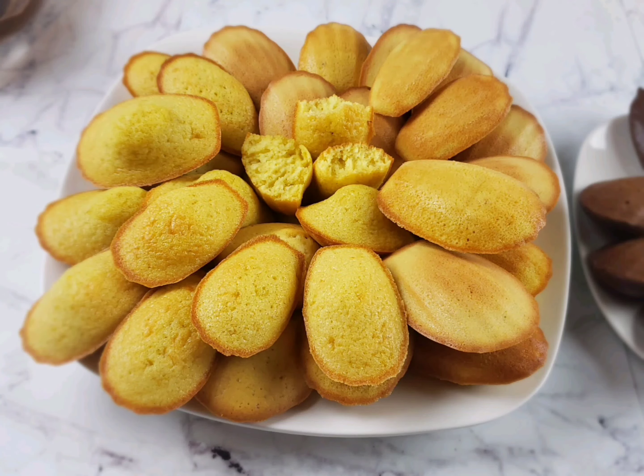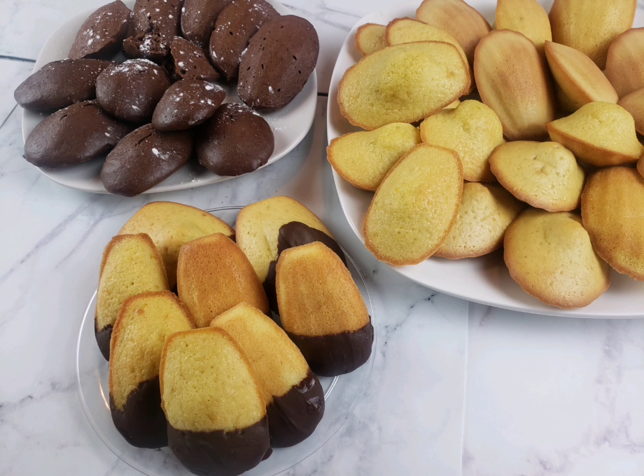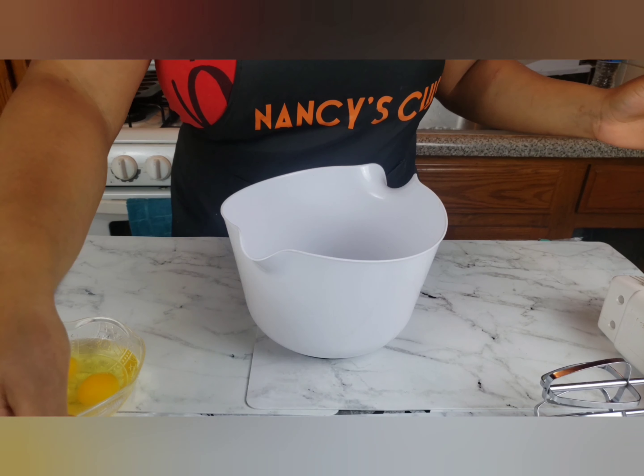Hey family and welcome back to Nancy's Cuisine, hope you all are doing great. Today we're gonna be doing some delicious madeleine orange and chocolate flavor. Let's get right into it.